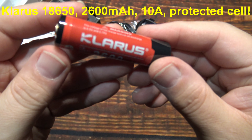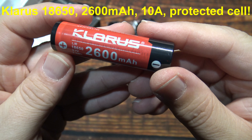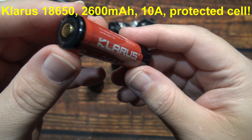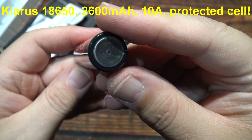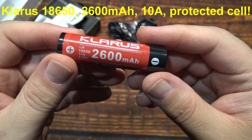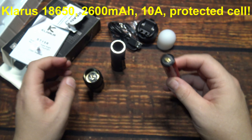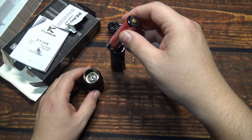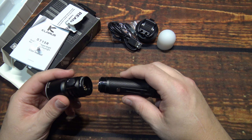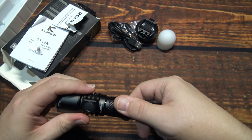They include a 2600 milliamp 18650 — this is a 10-amp protected cell, so it should provide you plenty of good run time and power for this light. That adds a lot of value to this kit, which already comes with everything, especially for the price that you'll pay for this.